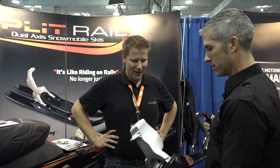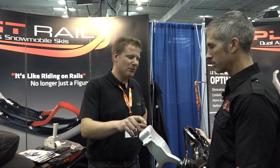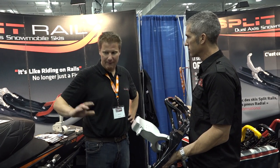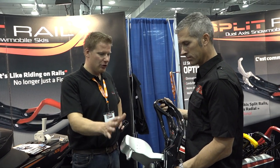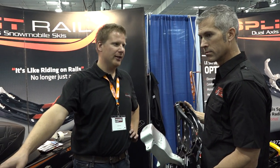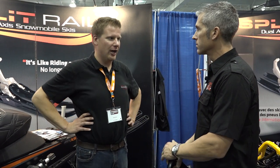What's retail on something like this? REV sets start at $399 for the older sled. It goes up to the newer sleds where the silver spindle is $799, and the black customized spindles are $999 for the set — plus your carbides. We've got a one-year warranty on it, and we also have a money-back guarantee.